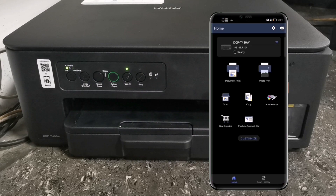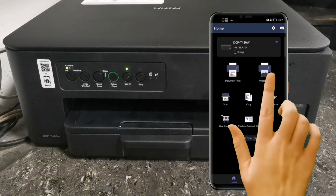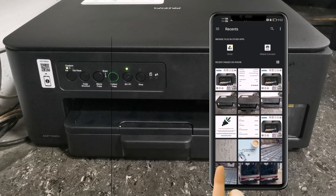In the Brother Mobile Connect app, you can perform tasks via Wi-Fi using your smartphone. You can print documents, print photos, scan documents, photocopy, or even perform printer maintenance like printhead cleaning and nozzle check. Now let me print test the machine using the Brother Mobile Connect app.